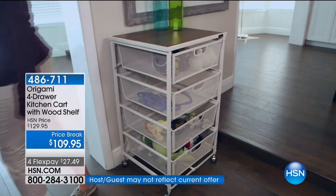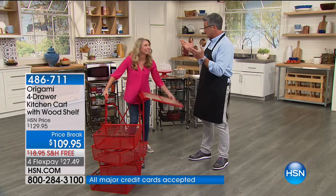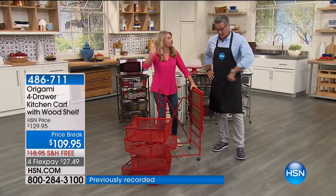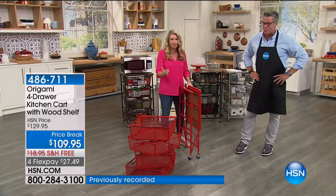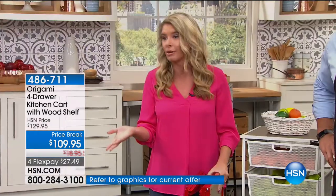And as Tracy Rosa, who is here — she will tell us this is just a great way to store stuff. It's like check, check, check, right across the board. And here's the other thing. You talked about the cutting board, the storage, the powder-coated steel. Let me talk about the fact that it's zero assembly — the fact that you don't have to put it together.